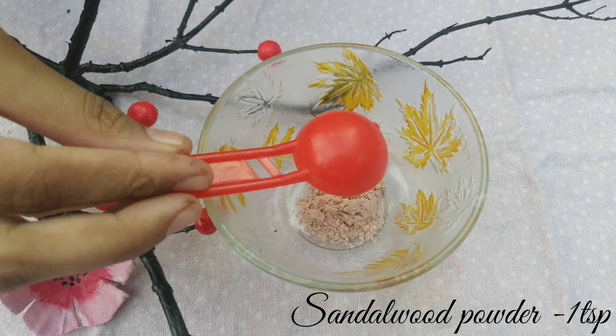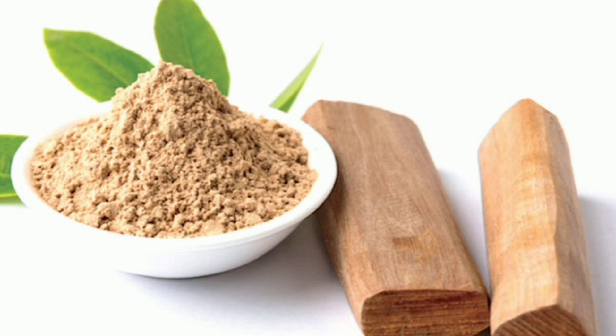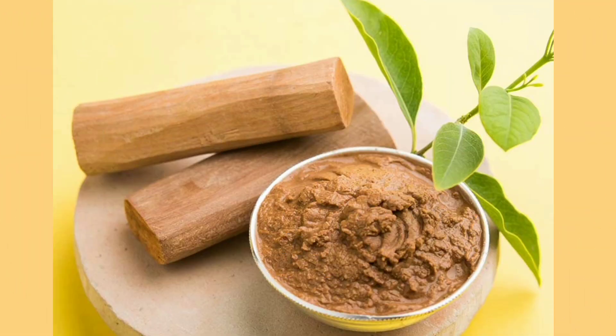First, add 1 teaspoon. This makes our skin very smooth. The face is very tan — use this to remove pigmentation. Add 1 teaspoon.